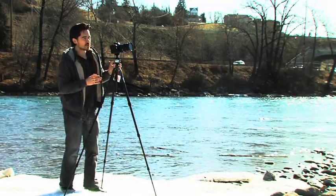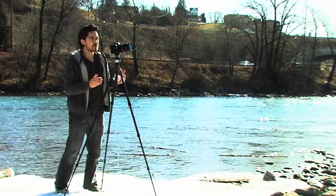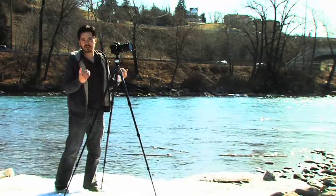One thing to watch with polarizers: they do block a few stops of light, usually around 2 stops. So keep in mind that outdoors in bright sunlight you won't have any problems, but in low light or dark conditions it is going to drop your light levels.